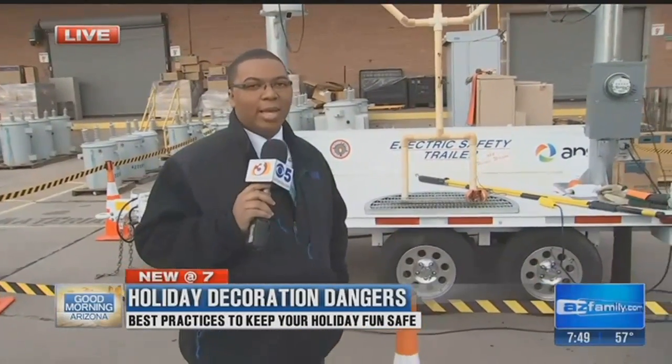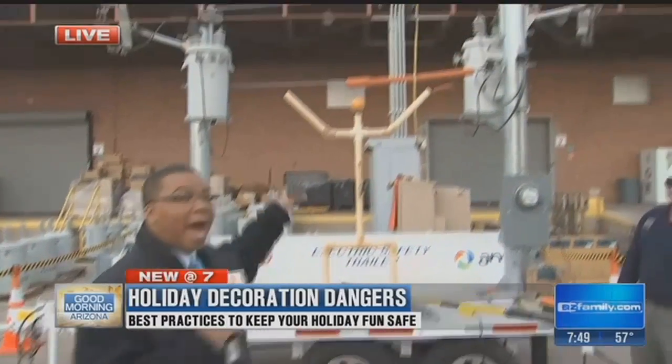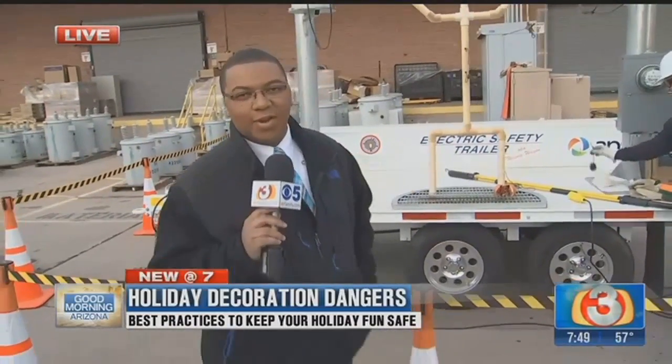Coming up in the 9 o'clock hour of Good Morning Arizona, we're going to show you some more on electricity and what happens when the power goes through those lines — and that is definitely a situation you want to avoid. Reporting live, I'm Cameron Ruddle for Arizona's Family.